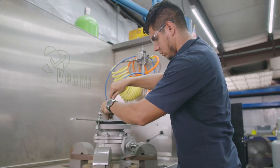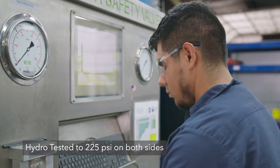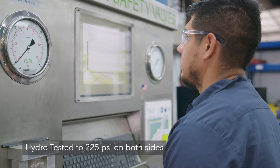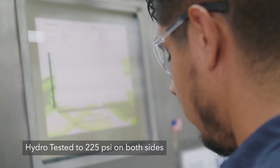Once the valve is put together, it's taken to the test stand where it's hydrotested to 225 PSI. On one side, there should be no leaks. Turn it to the other side, test it — same thing, zero leaks.